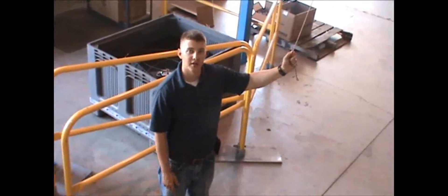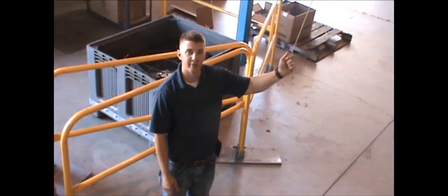The first part of our demonstration today is to show you how the overhead trolley passes through the intermediate bracket.